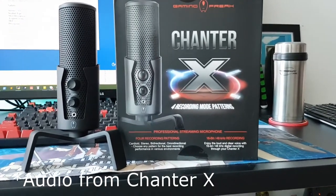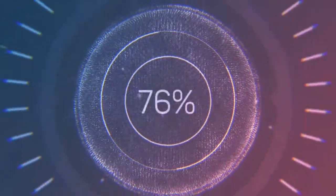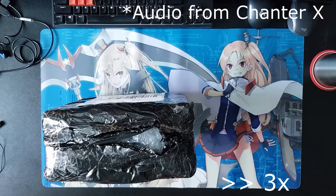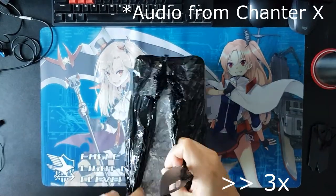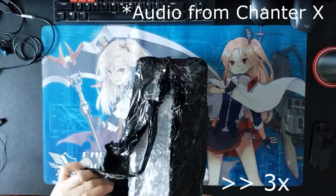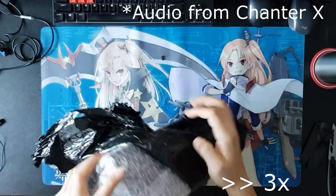This is a video unboxing of the Chanter X microphone from Gaming Freak. Since staying at home, I've been trying to be productive by making online contents. However, I found some limitations with my current setup and I wanted to find a way where I could make better contents and at the same time add some good audio on each one. So, I decided to purchase a microphone.